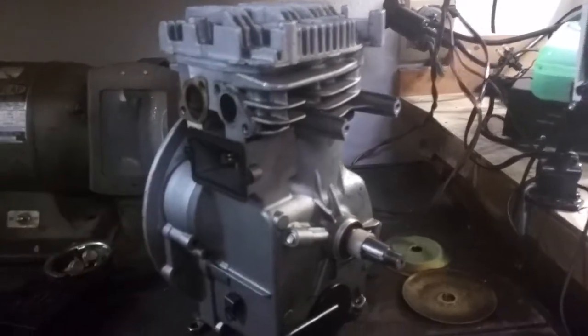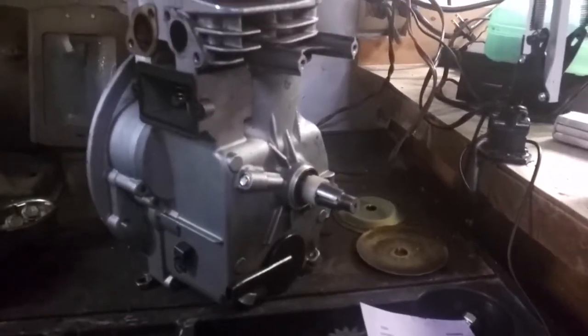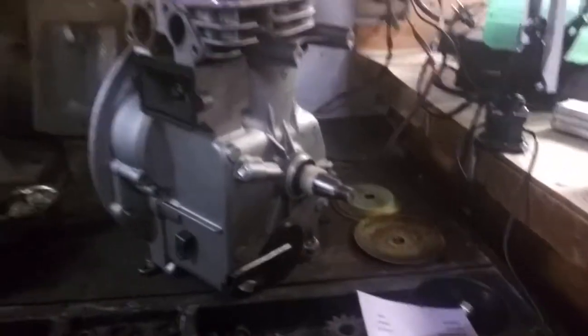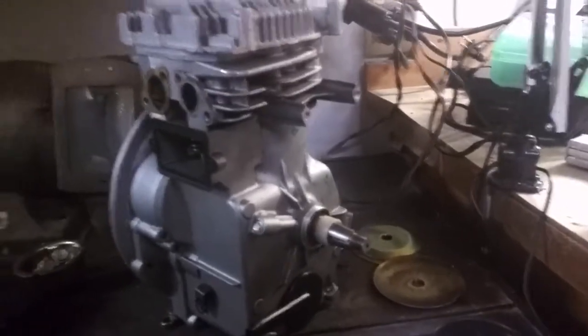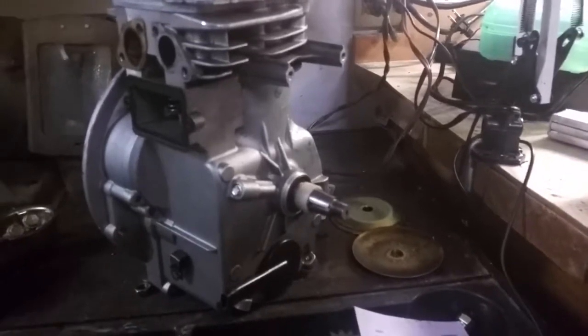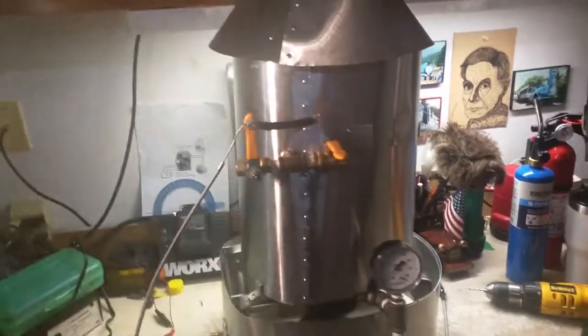I'll make another video on this engine when it's all set and working. But basically, if you want to run a steam engine, you need steam, and that turns out to be the hard part. I did lots and lots of research and I came up with this. A lot of people, when they think about steam boilers, they think of trains or old things from the 1800s that blew up and killed people.